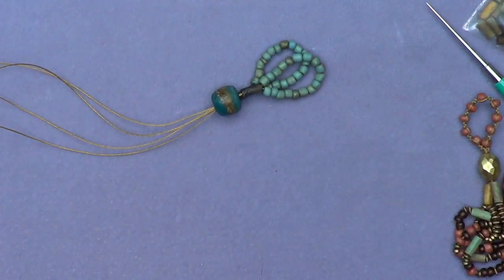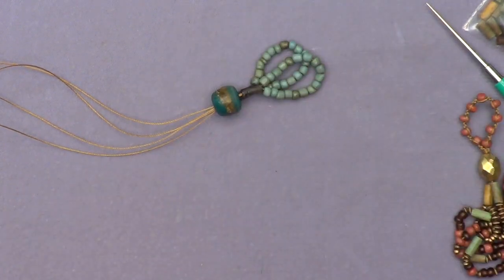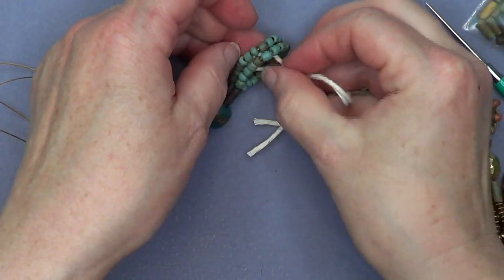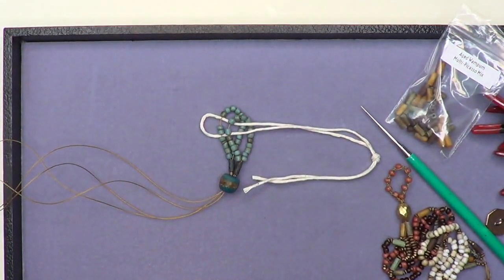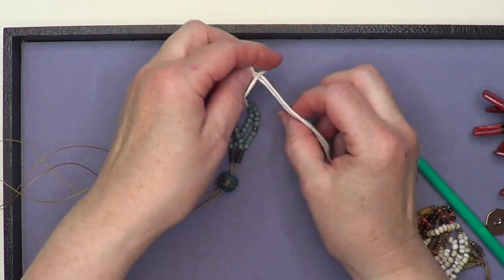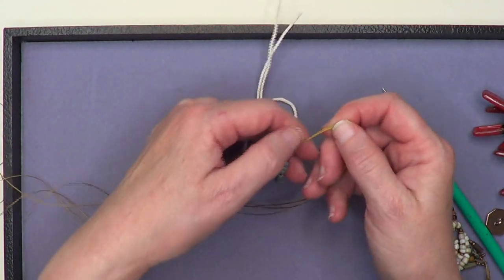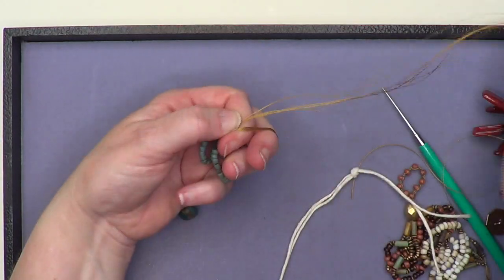I'm going to grab some kitchen twine from our nice little kitchen twine ball here and tie a knot past that loop, through the beads. Let me zoom out just a little bit so you can see me do this. I see that these strands are a little loosey-goosey here, which bothers me. Before I do all this, I can come in with all these cords and tie a knot — not too tight, because you don't want the piece to be super stiff without any drape.